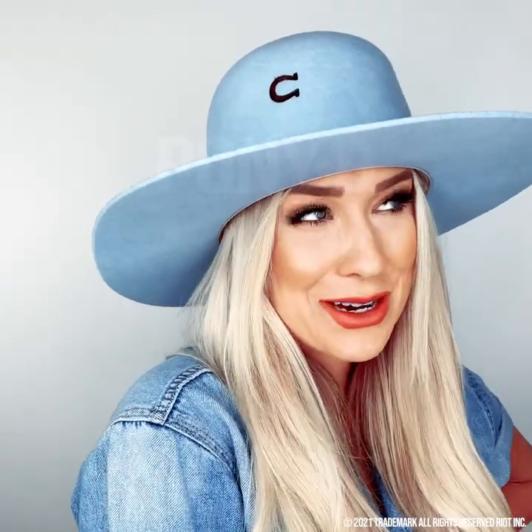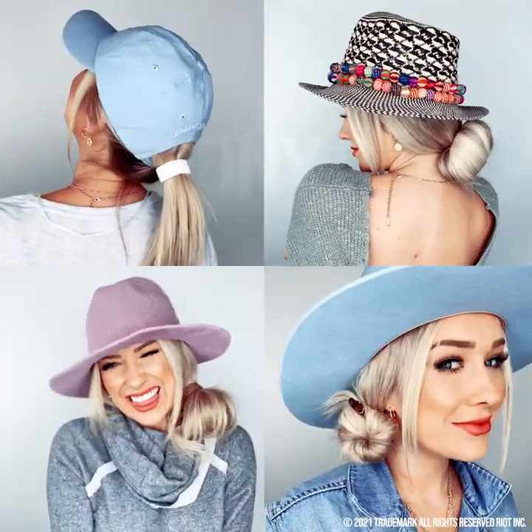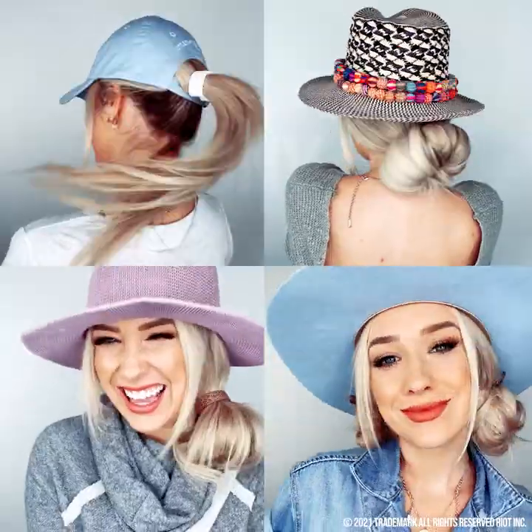It's hat season y'all and I'm here to show you guys some amazing styles you can wear with your favorite hat. All you need is your Poneo.